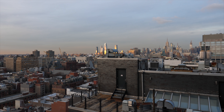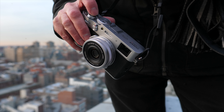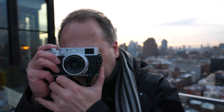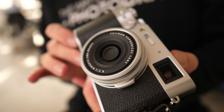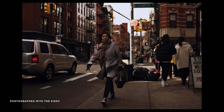Today I am in New York City shooting with the brand new Fujifilm X100V. This is the latest iteration of what Fujifilm refers to as a camera for everyday moments. It features a fixed 23mm f2.0 lens that I find absolutely ideal for street photography.